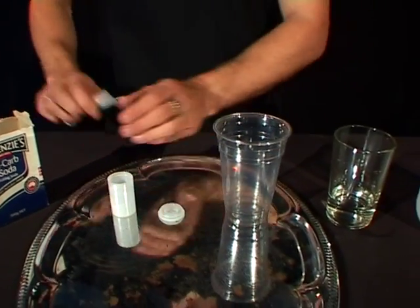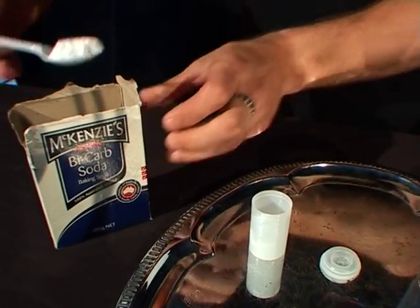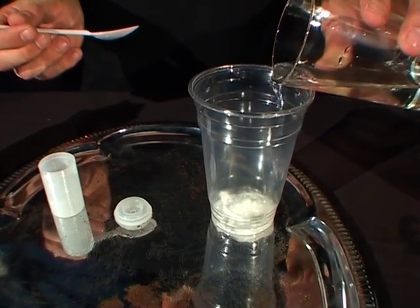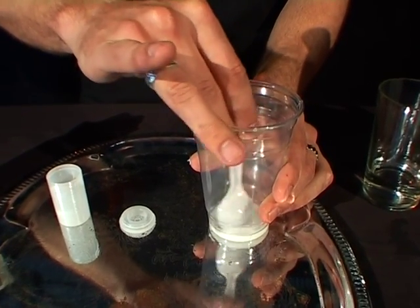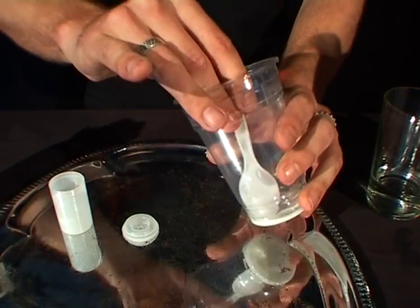The first step is to take one teaspoon of the bicarb soda, put it into the cup and add just a few drops of water. Once that's in there, mix it up until it gets into a thick paste. There we go, nice thick paste there.